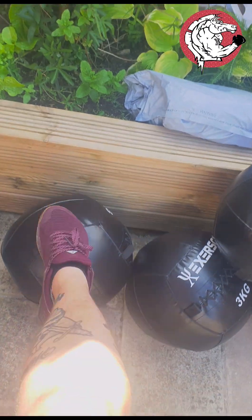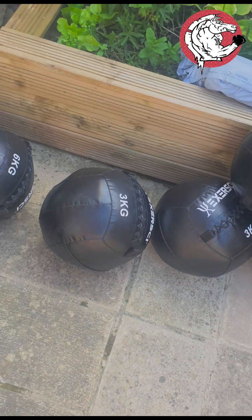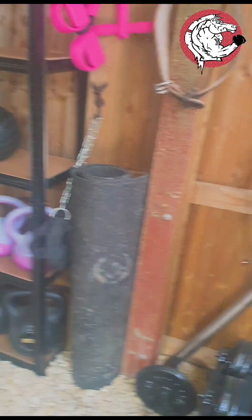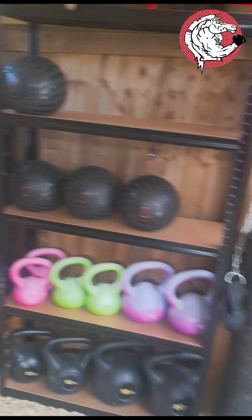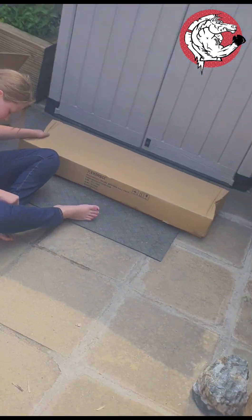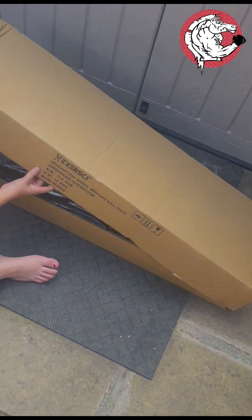They have no nines unfortunately. I know nine is the correct weight to do RX on CrossFit. We're not specializing in CrossFit here, but I know that if anyone's doing a CrossFit WOD, you're going to want a 9 kilogram wall ball.